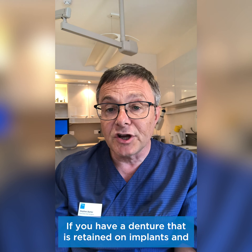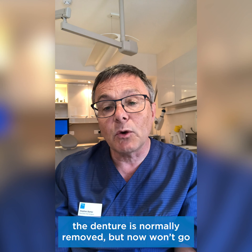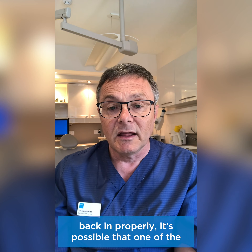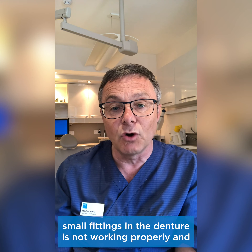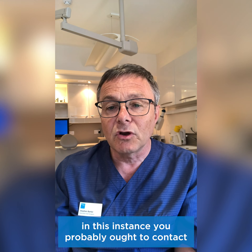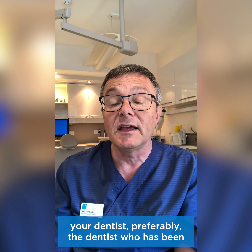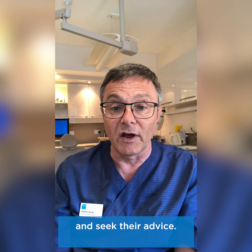If you have a denture that is retained on implants and the denture is normally removed but now won't go back in properly, then it's possible that one of the small fittings in the denture is not working properly. In this instance, you probably ought to contact your dentist — preferably the dentist who has been looking after the denture and the implants for you — and seek their advice.